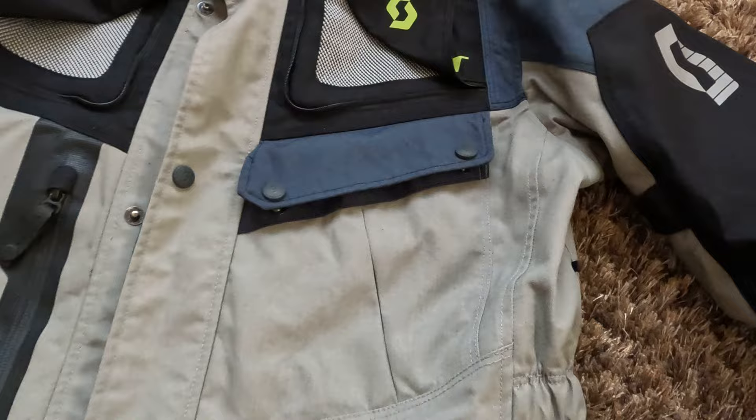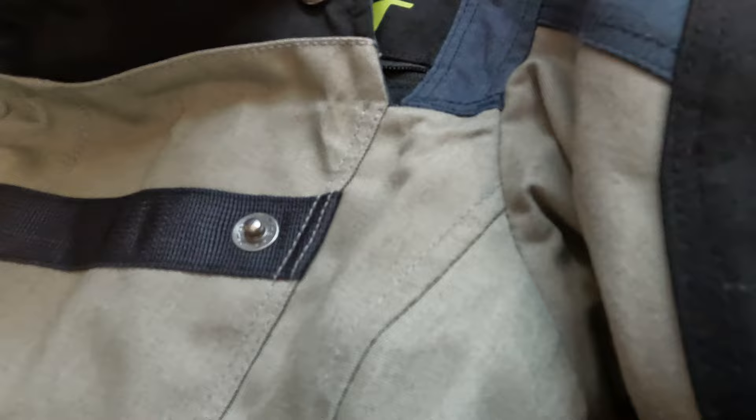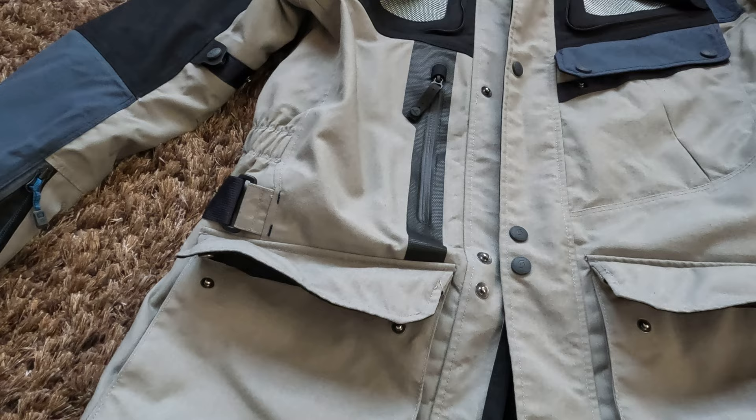In the rest of the front pockets you have a chest pocket on your right and two pockets on the lower part of the jacket. All these pockets are quite deep and quite big. They have roll-down tops: when you close the flap, the top part of the pocket rolls down and you secure it with a pop rivet, making them water-resistant, though maybe not 100% waterproof.